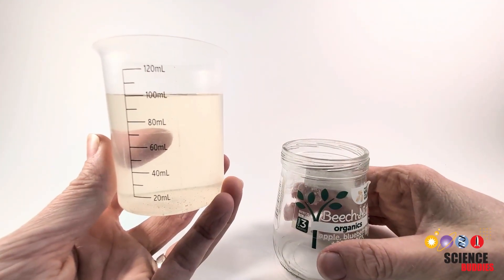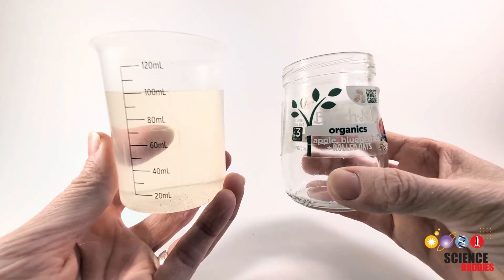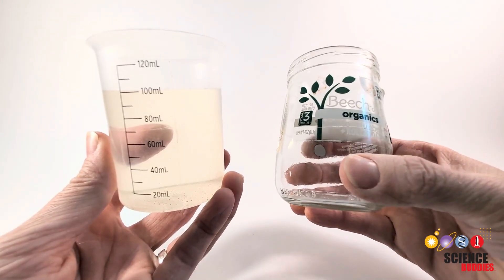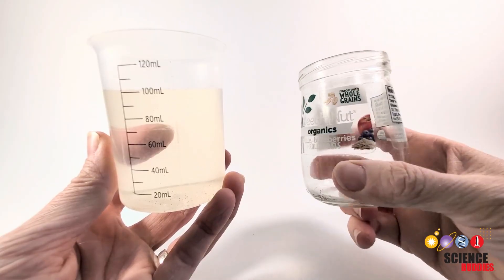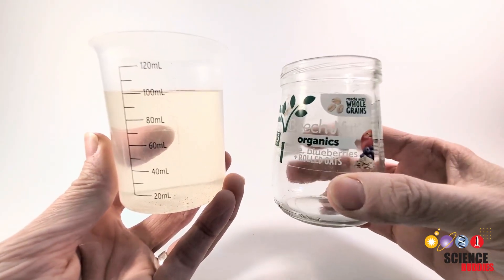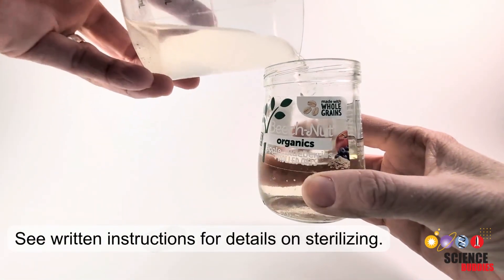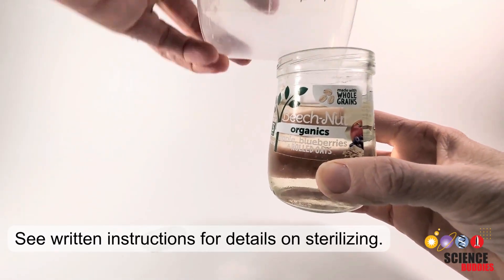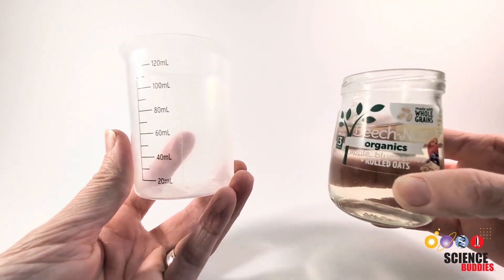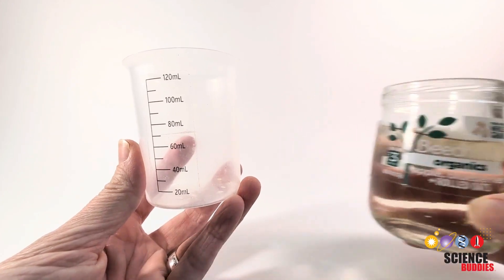So we have our 100 milliliters of pond sample, and you're going to take it and put it into the first container that we're going to use to eventually put on our agar plates. We have just a baby food container that has been cleaned and sterilized with 70% isopropyl alcohol. Similarly, you want to repeat this with the next jars that you're going to be adjusting the pH portion.